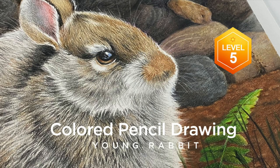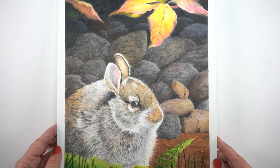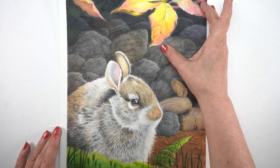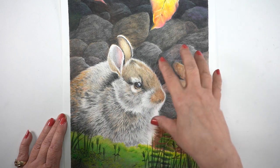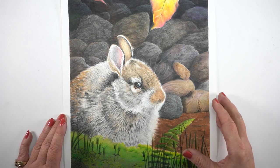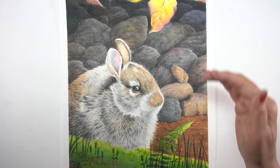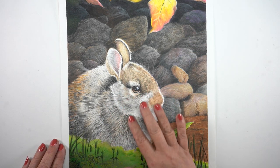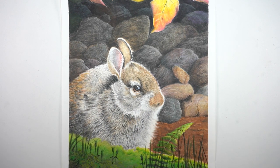Also, there is a new colored pencil drawing class, and this one is a rabbit — yeah, you knew it was coming. It's a level five class, so it's an advanced class. Not only do you learn how to do the textures of the rabbit, you'll learn how to add leaves to a picture, how to add grasses to the front, how to make the rocks look like they're going back into the distance and in shadows. It's taught in Polychromos with one Prismacolor pencil, so you'll learn about why that is, because the different pencils have different properties that work in different ways. Lots to learn there.